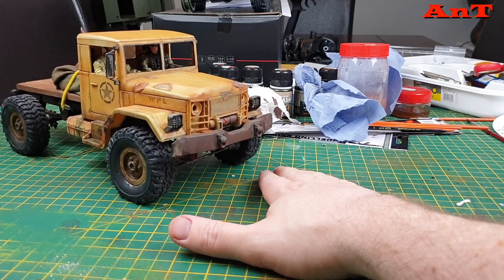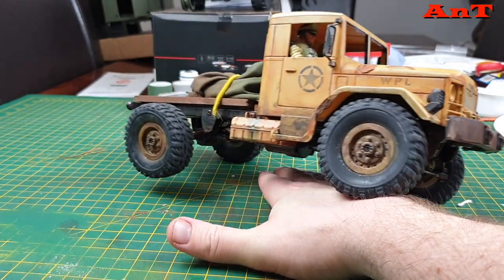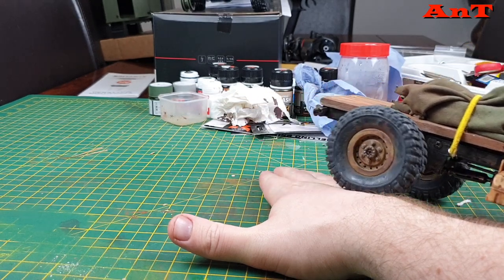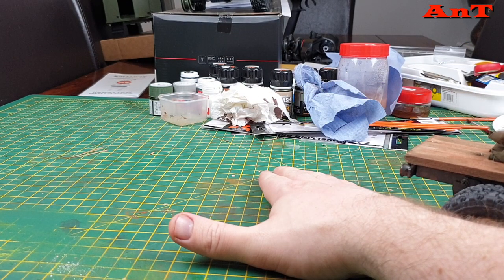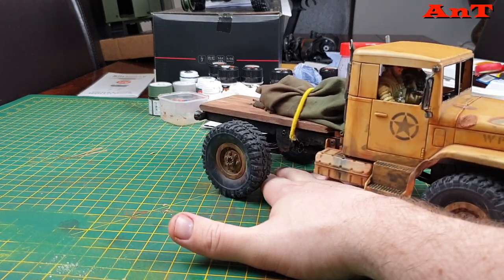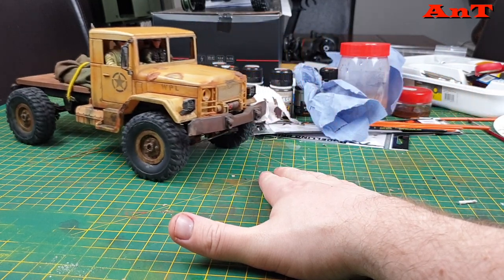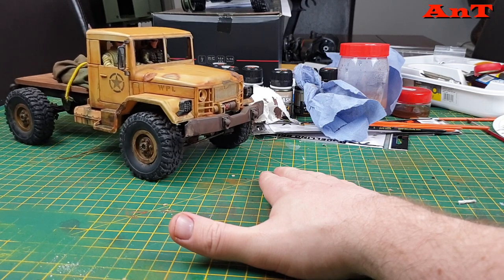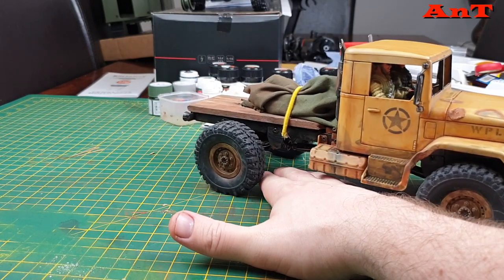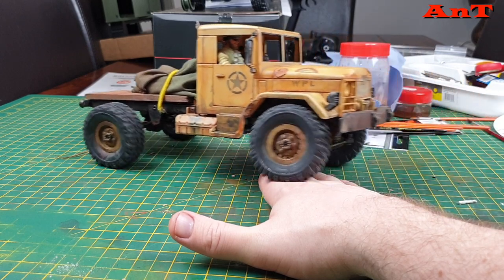So we're in crawler gear — look at how smooth she is, it's just incredible. I cannot get over it. I mean sure, that's in crawler gear, but some of my big rigs — I would almost go as far as to say we're getting on for HobbyWing XE territory here. It's just the smoothness is incredible and I cannot believe it.